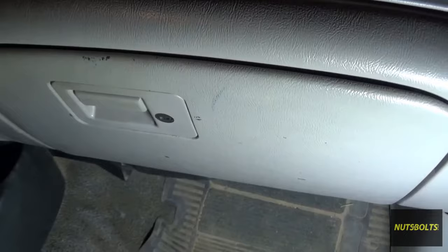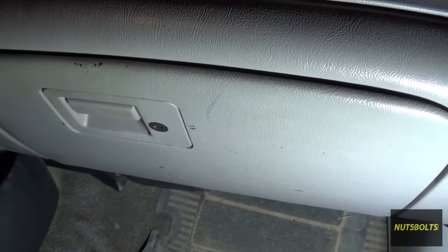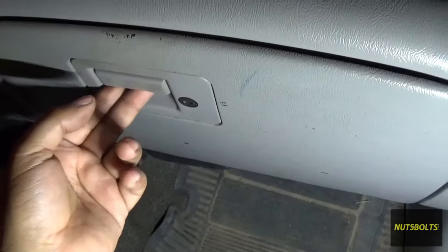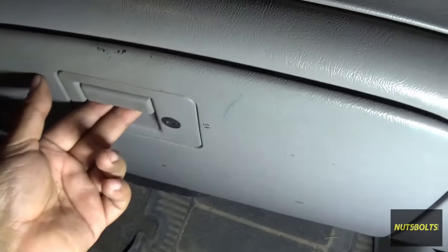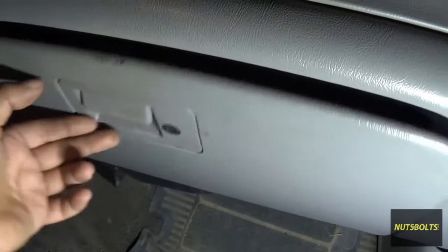What's up guys, welcome back to Nuts and Bolts Auto. Today I'm gonna try to fix my glove compartment because the spring on the latch stopped working. I imagine that it broke, and I can tell because I can open it but when it shuts it doesn't want to stay shut.